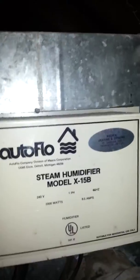There's a 2,000-watt steam humidifier, single phase. Don't know if it works or not.